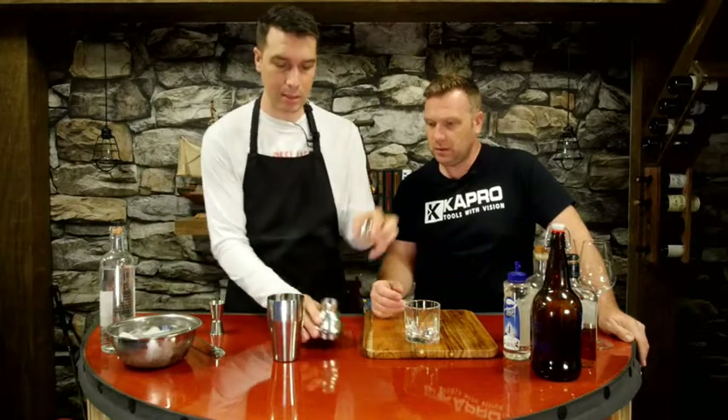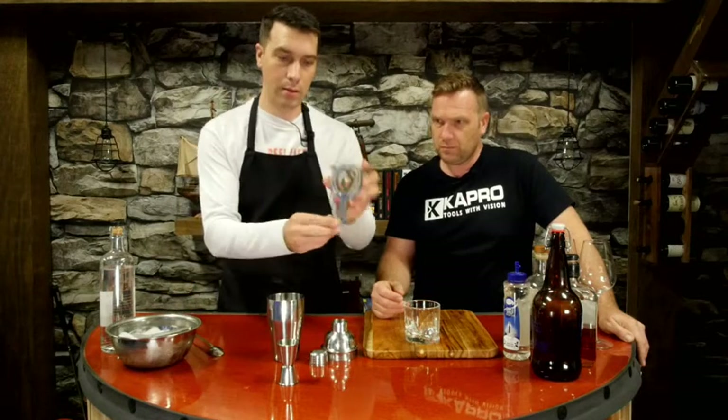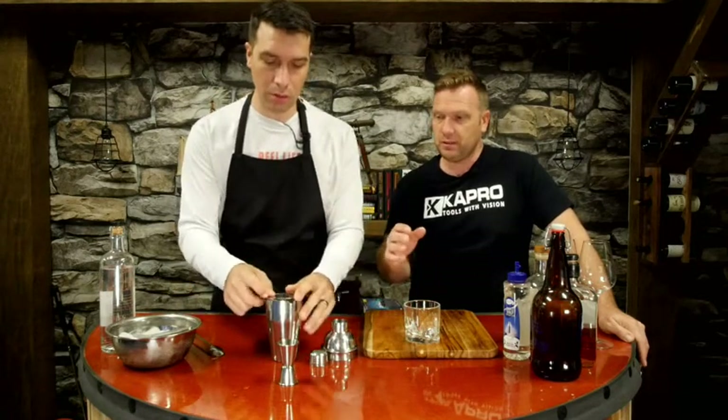What's nice is it comes in three pieces. You can use this top piece as your shot glass. It comes with a jigger, which measures a half shot and a full shot. It also comes with a strainer — that keeps the ice in and lets only the drink come out. There's a difference between shaking and stirring.